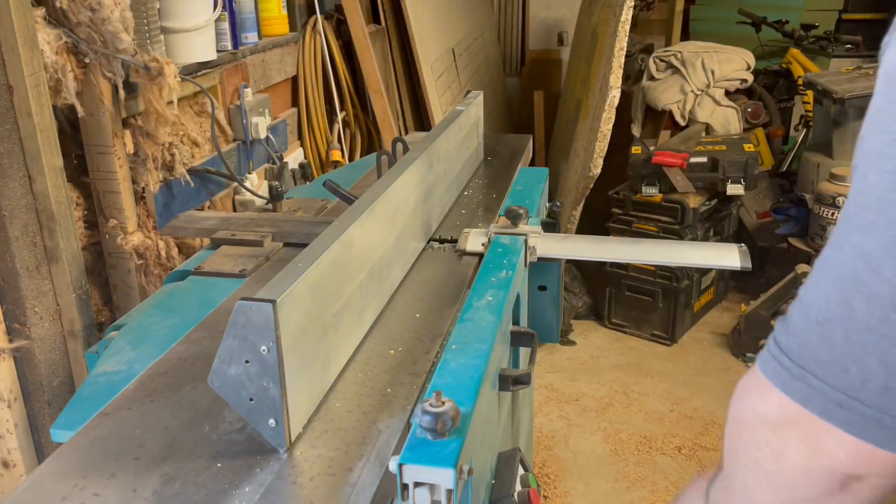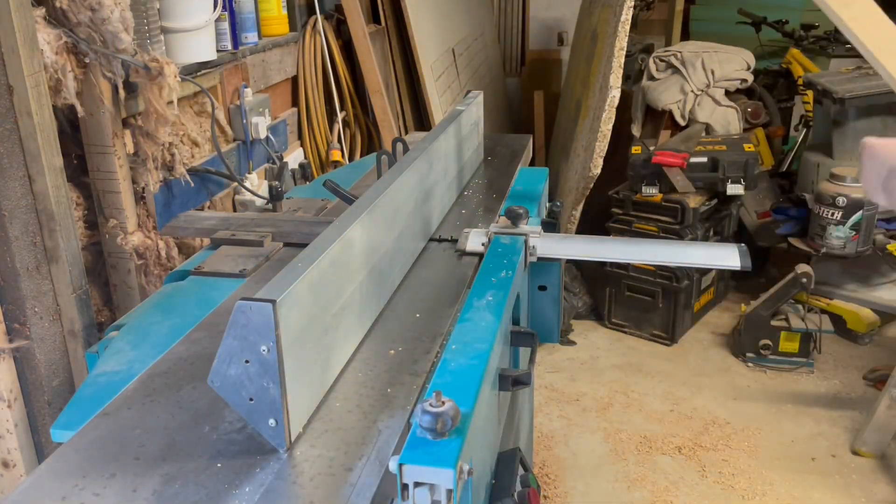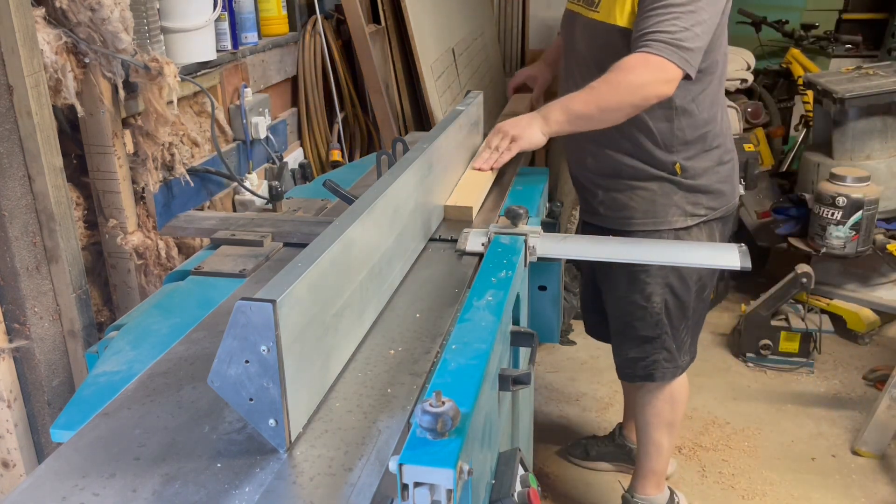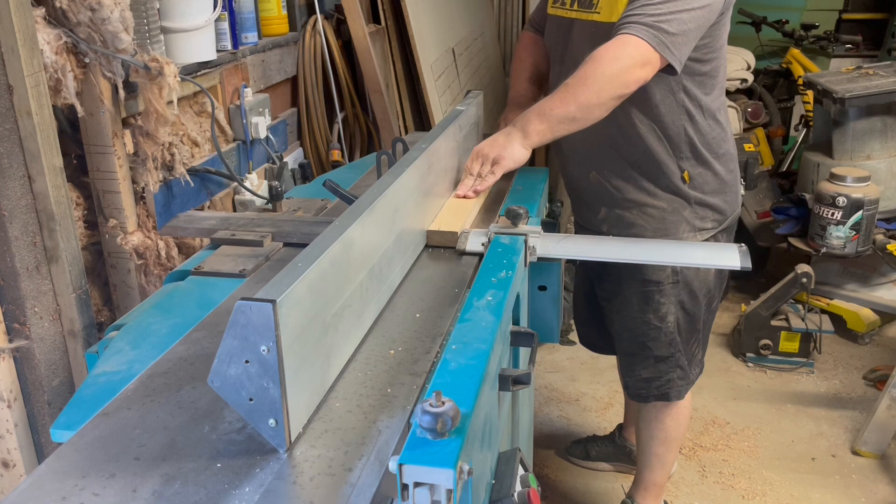Now I'm planing up the slats and the finished dimensions of these are 50mm wide by 22mm thick, if I remember rightly.